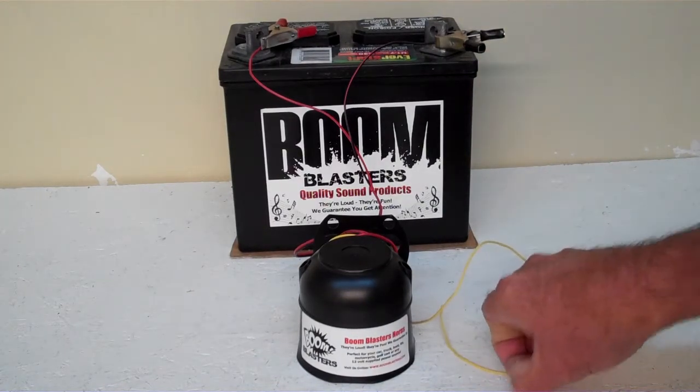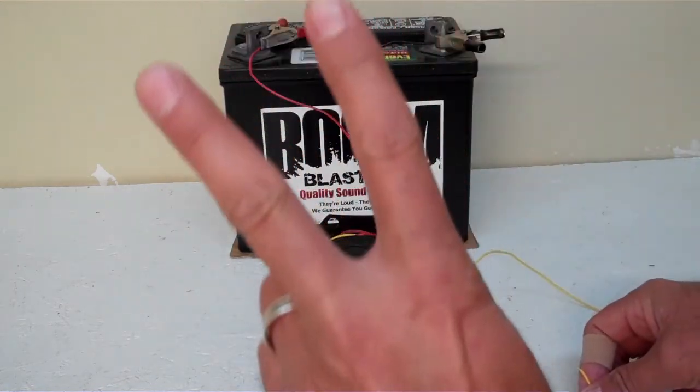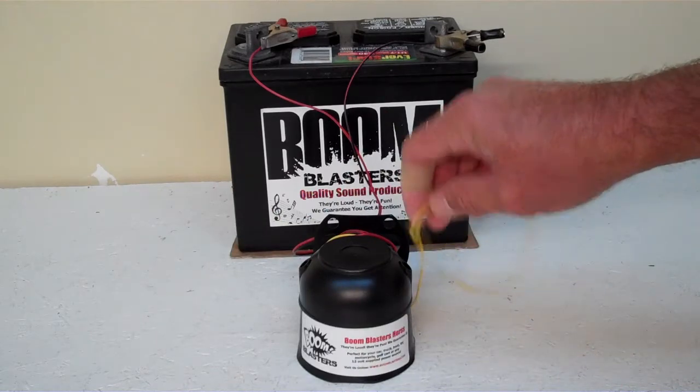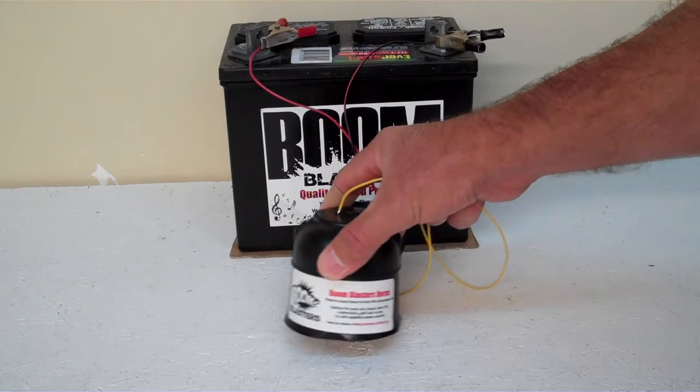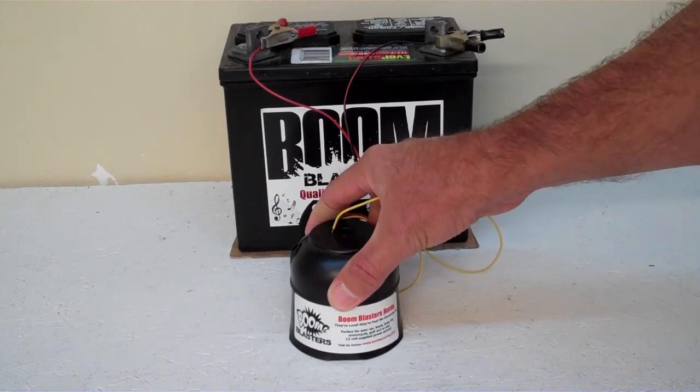Hey everyone, this is our Horse Winnie Sounds car horn number two. We have different versions of different kinds of Horse Winnies and we're going to play this for you guys. Keep in mind we've got it facing down because it's a pretty loud horn.